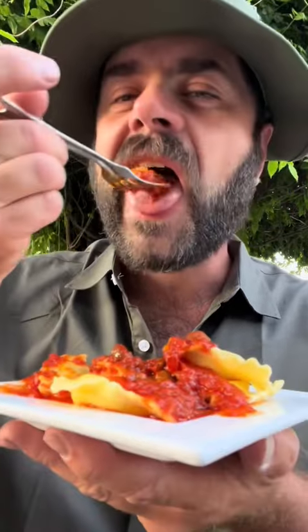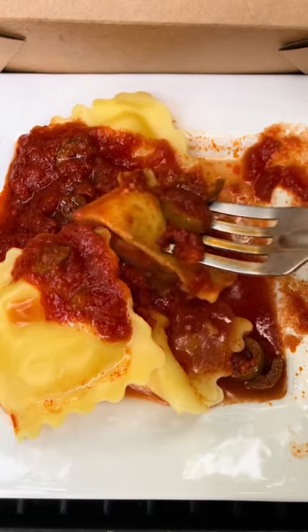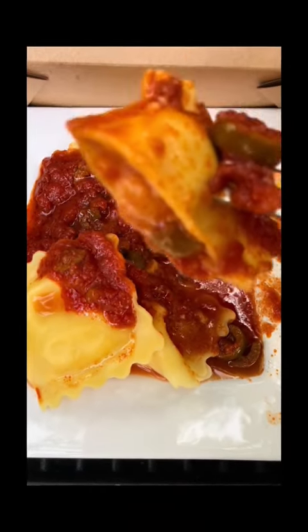Oh man, you made like a little ragù with this. You're welcome.